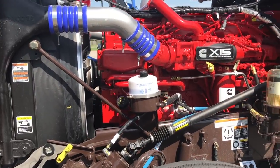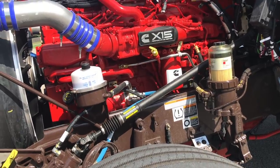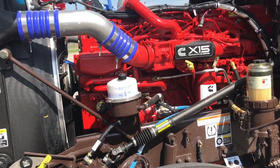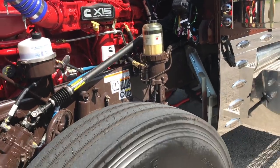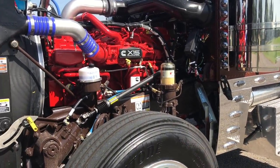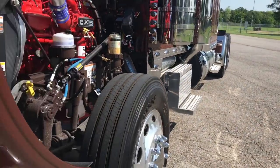Disc brakes on the front. Did the big air compressor — the regular air compressor is 17.4 CFM and this one's a 34, so that'll make it nice if we're needing some air or doing lots of hookups.